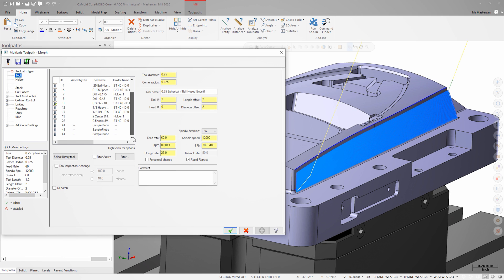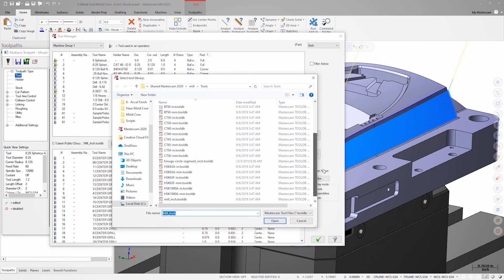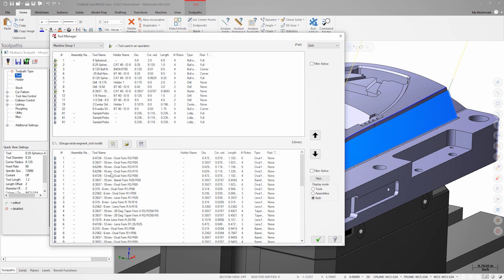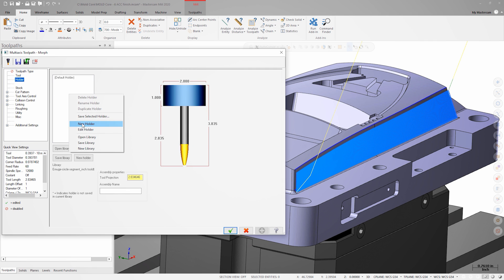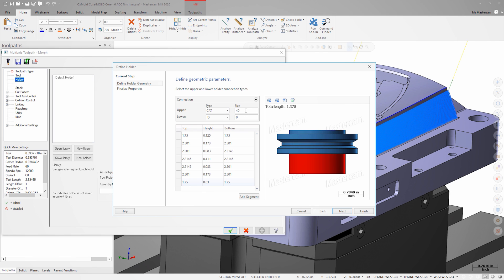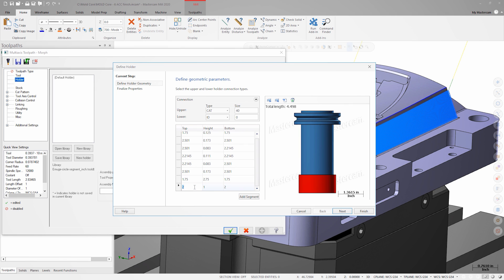From the tool page in the toolpath parameters, we'll right click and choose tool manager. Let's open the library we just downloaded, locate the oval form tool we need, and transfer that to the part library. Once we've selected the tool on the tool page, let's move over to the holder page. We'll right click and add a new holder. Because this part is being cut on our UMC 750, we'll choose CAT 40 to match the spindle in the machine. Now let's add and adjust the segments to match the shrink fit ER32 holder combo we're using in the machine.